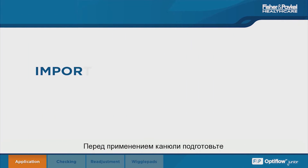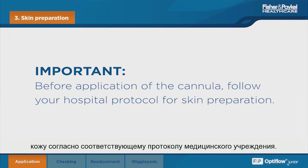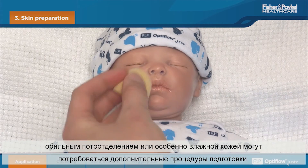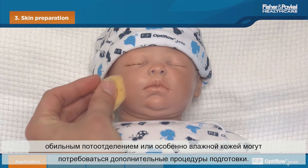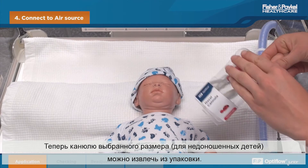Before application of the cannula, follow your hospital protocol for skin preparation. Here we are simply drying the skin; however, some infants with particularly sweaty or damp skin may require additional preparation. The premature size cannula selected can now be removed from the packaging.